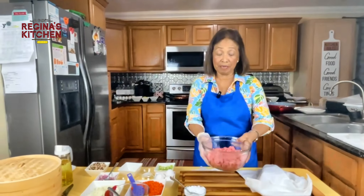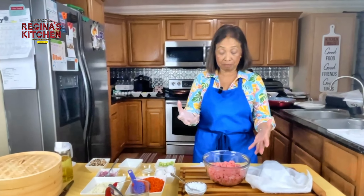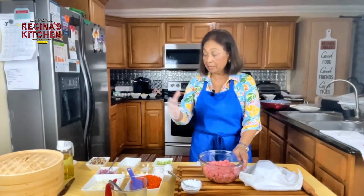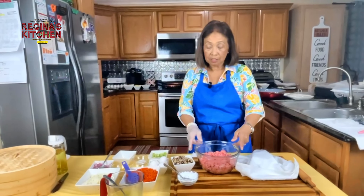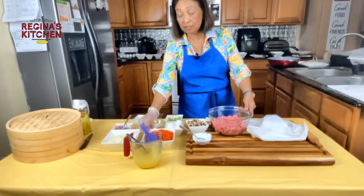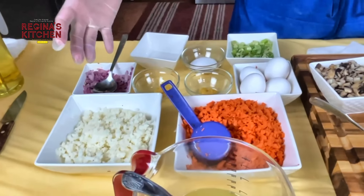Now we're going to do the beef and mushroom dumpling. We just finished our pork and shrimp dumplings. For the beef, we use the same vegetables — carrots and water chestnut — but we'll put a little bit more.